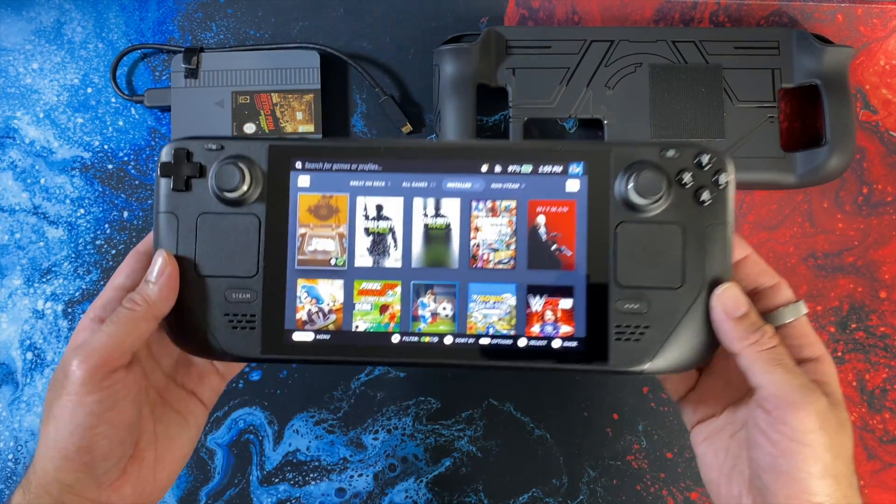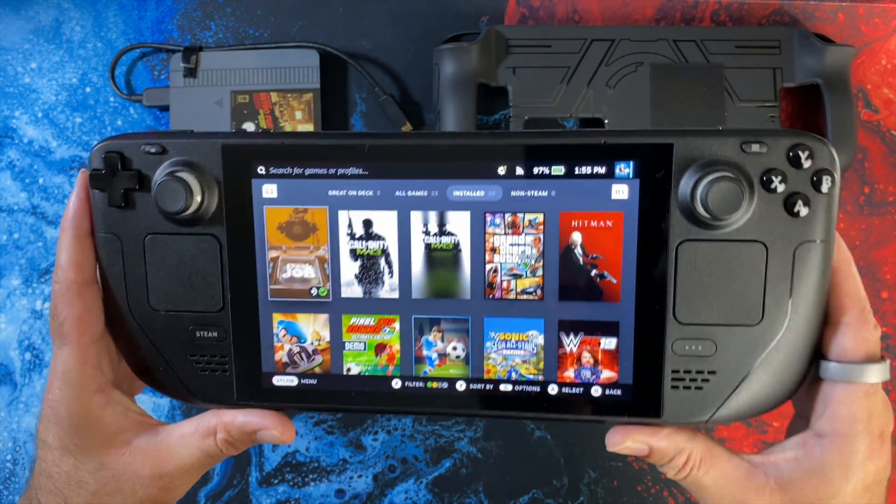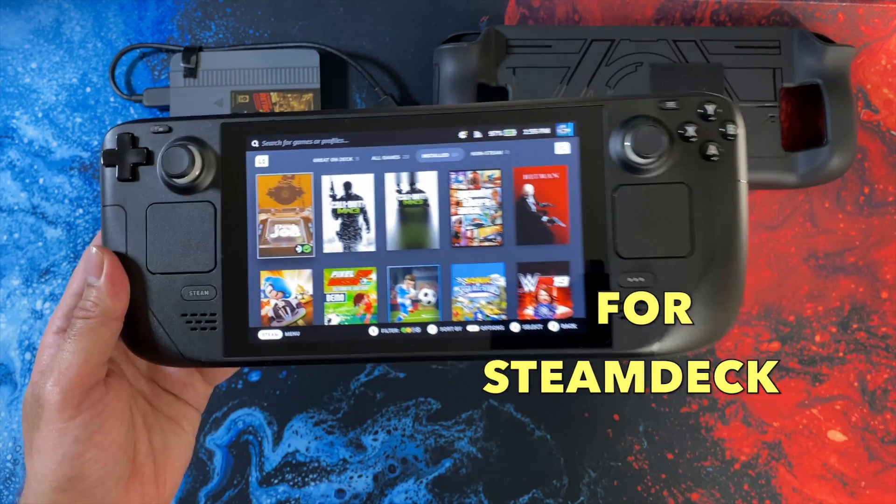What's up guys, today I bring you an exciting new retro station add-on for your Steam Deck.